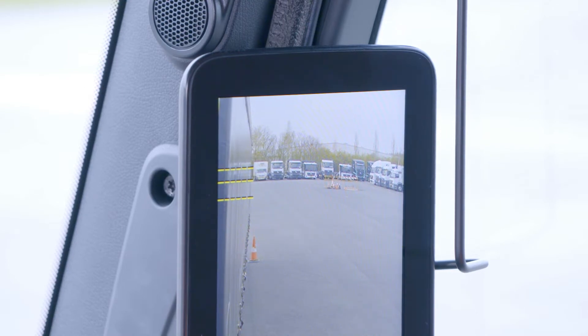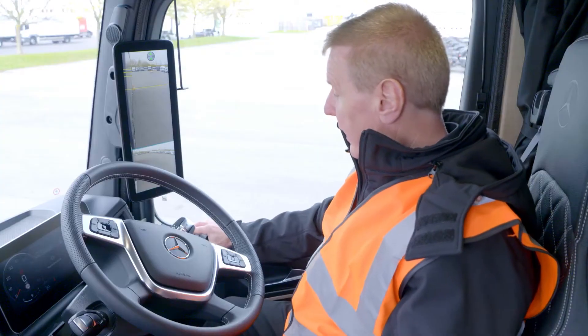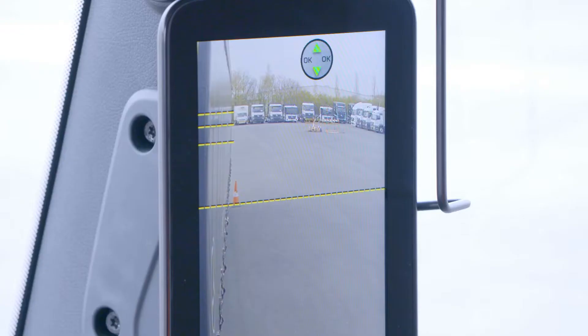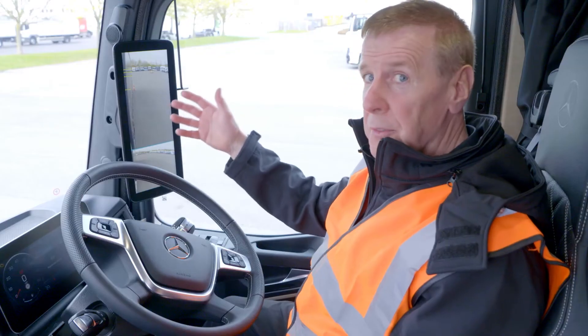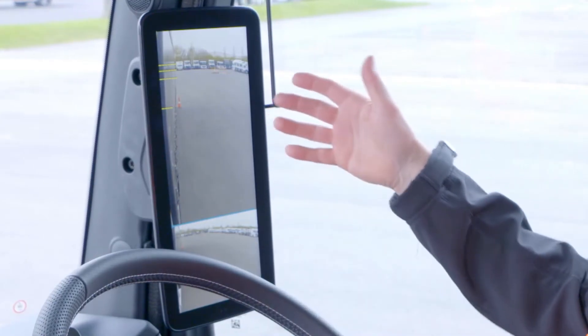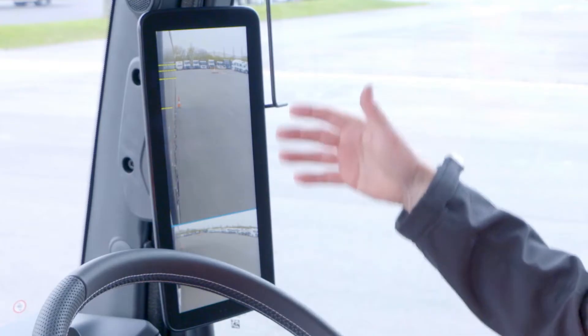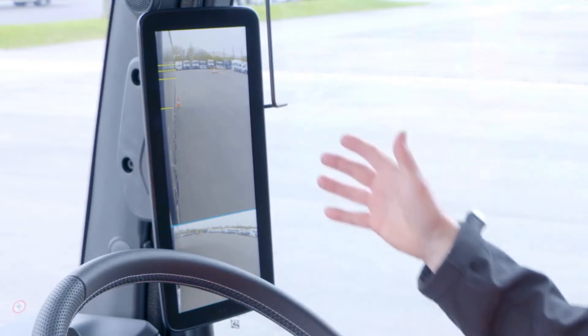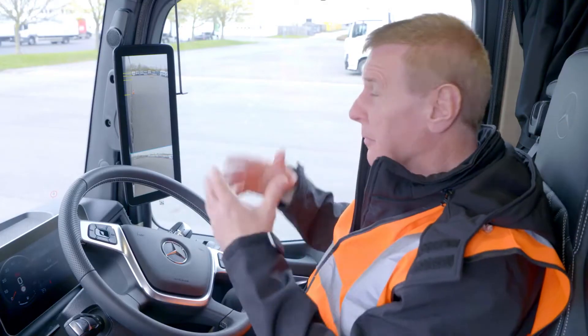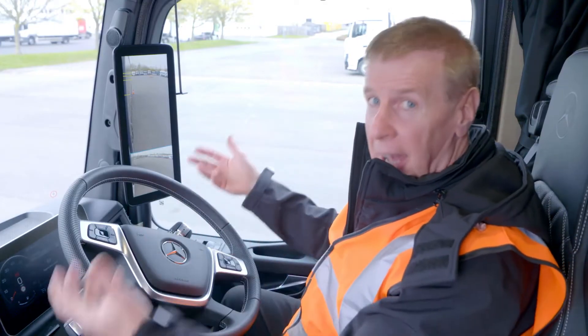Once I'm happy with that, I then use the left-hand button. Now the vehicle and MirrorCam knows where the rear of the trailer is and can track that when we're turning. One thing you will notice is the fact that we've got a split screen — on the top area is a near view, and on the bottom area we've also got a wide screen. So it gives you the best possible visibility both near and far.